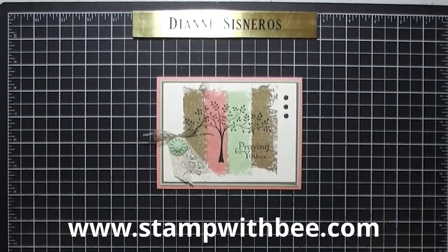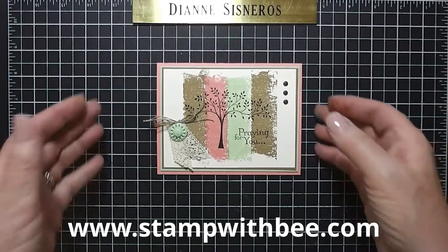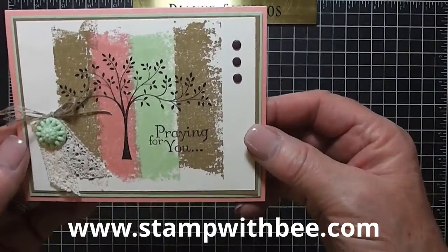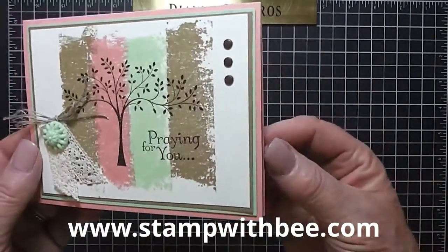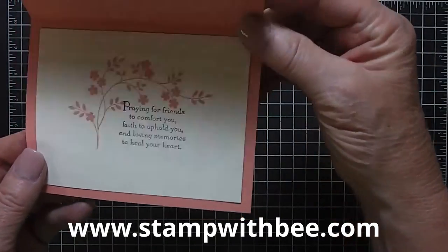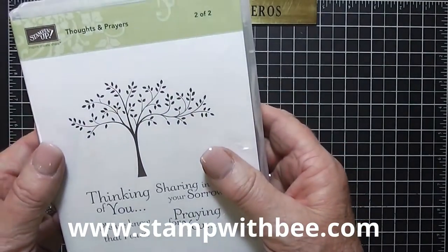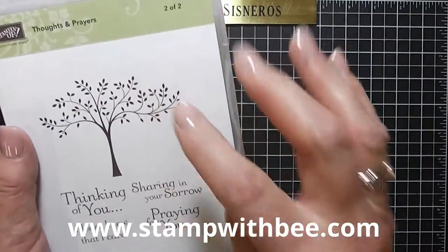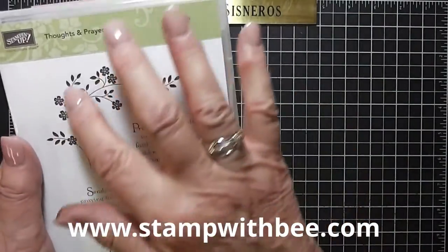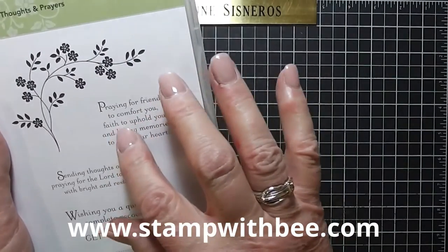Good morning stampers, this is Diane Cisneros and today I'm going to do - Diane will teach me - this is the card I'm going to make and it's a technique called painters tape. I thought I'd try it out and show you how to do it. This is the inside of the card and the stamp sets I use - this is one set that comes in two pieces, it's Thoughts and Prayers. I use the tree, Praying for You, and on the inside I use the flower vine and Praying for Friends.